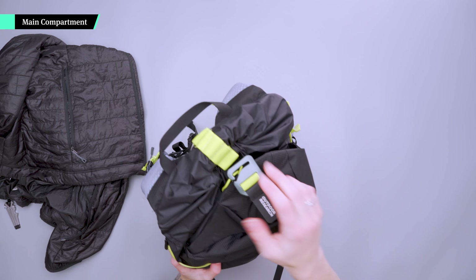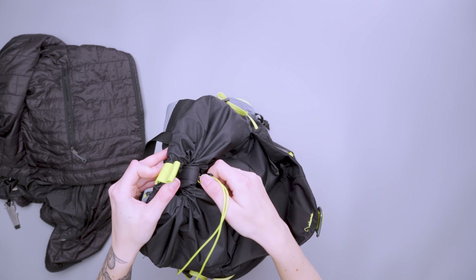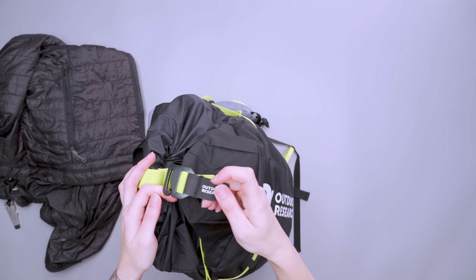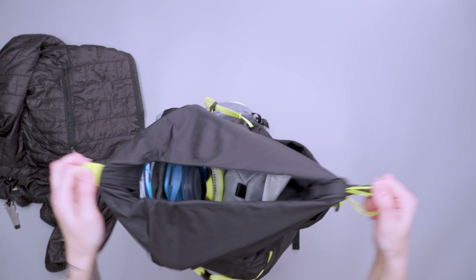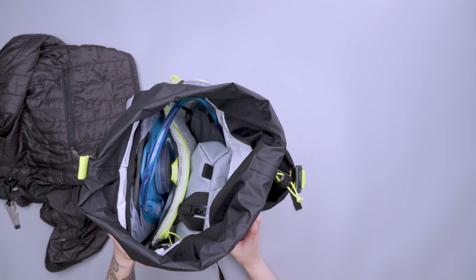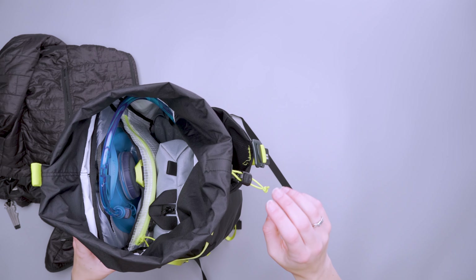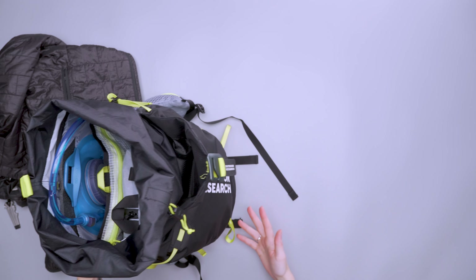Next up is the main compartment. There's a cinch closure covered by the front flap. A little Hypalon loop makes it easy to grab, and there's a cinch buckle — you just open that up, pull, and you have full access. It was pretty easy to get in and out of. You don't need to open it all the way; sometimes I'd open it just a little bit, shove my hand in, fish around, and find what I needed. I did find the flap would sometimes pull forward and make it a little hard to see everything inside.